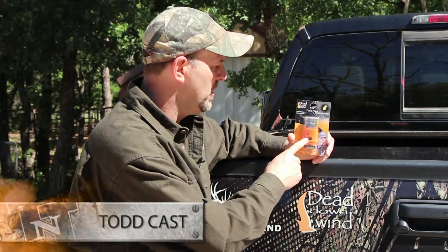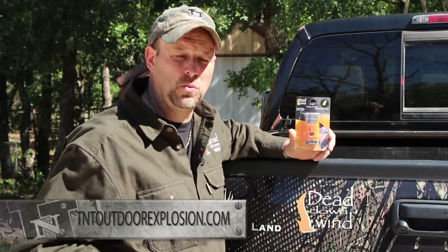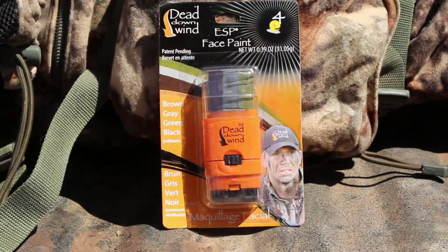This new product from Dead Down Wind is an easy roll-on ESP face paint. The great thing about this face paint is whether you're turkey hunting or deer hunting, or any time you want to conceal your face in a hunting situation, this product is mess-free. It doesn't get on your hands. You simply roll it on your face, and they won't be able to see you coming.